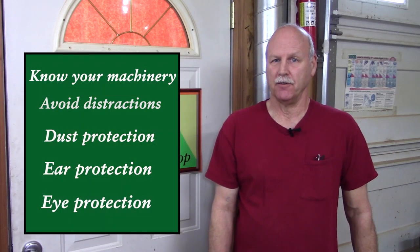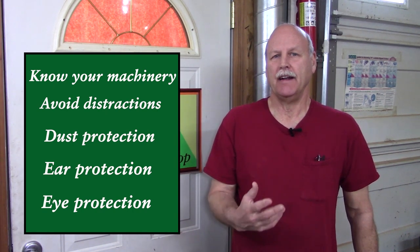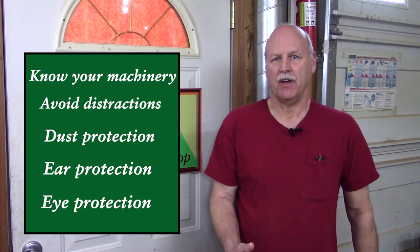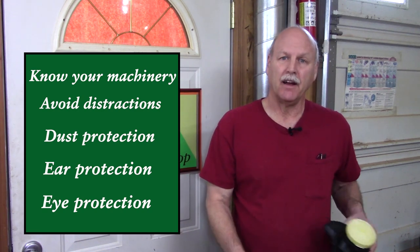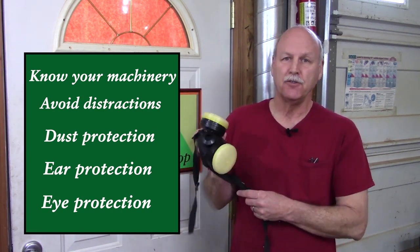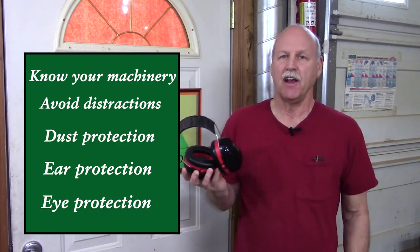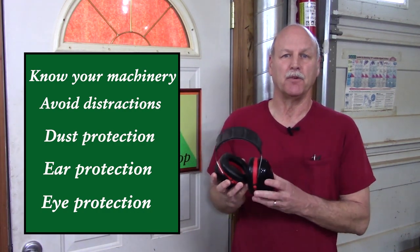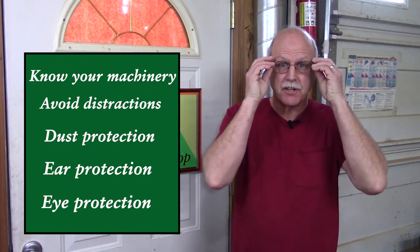It doesn't matter if you're using hand tools or machinery — in woodworking you need to know how to safely use your equipment. When creating dust, make certain you have good cross ventilation, a dust collection system, or a dust respirator. If you're applying a finish, please use a NIOSH approved respirator for that particular chemical. A good set of hearing protection is necessary to protect your hearing, and of course eye protection is a must.